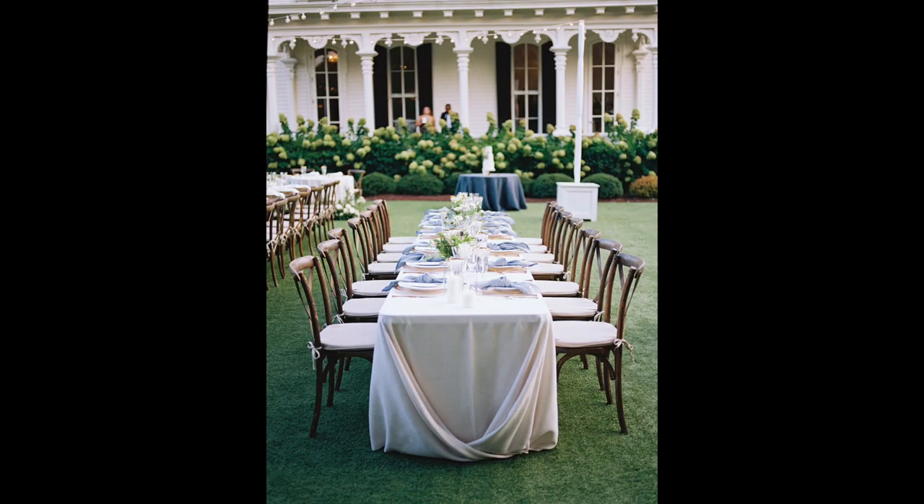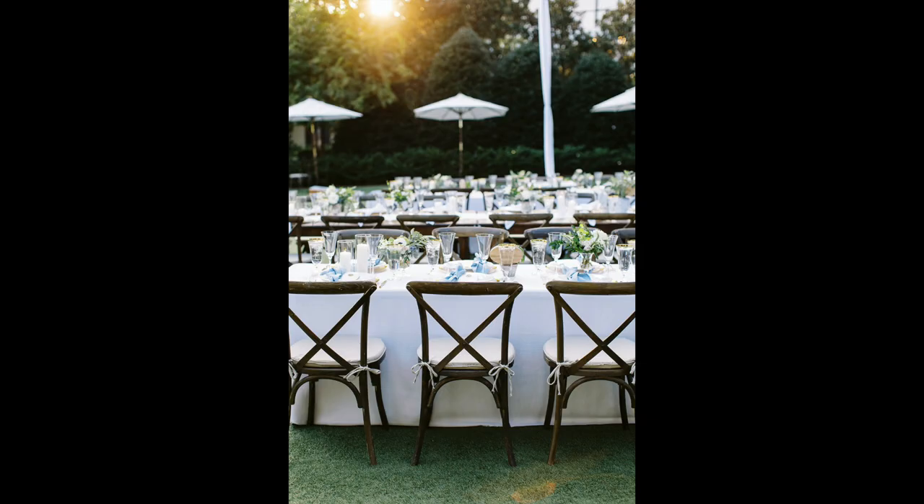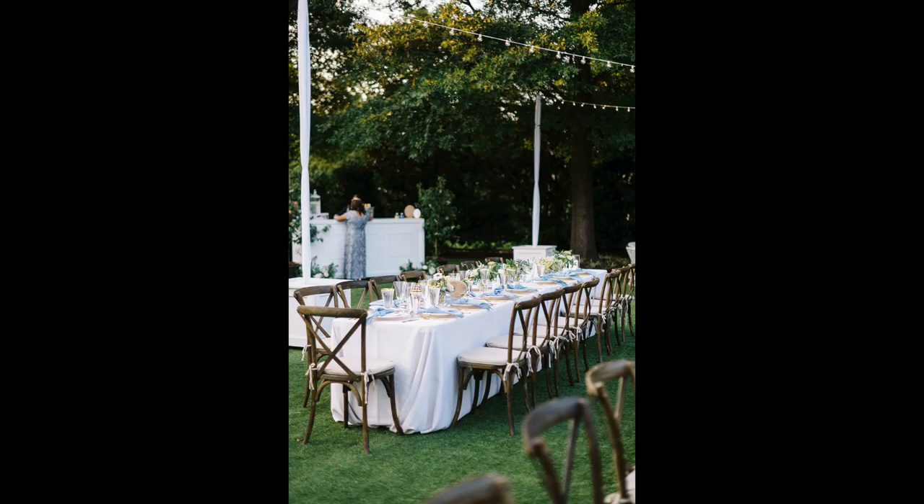Step number two: go up to two tables and photograph a nice vertical of the entire table — starting from the top of the arrangement, or maybe the ceiling if there are chandeliers or greenery hanging down, and making the bottom of the frame the bottom of a chair or a little bit of the floor. Generally at receptions, not every table is set up exactly the same — some have taller arrangements, some shorter, or there might be round and square tables. Pick two tables and photograph the entire table as a whole.